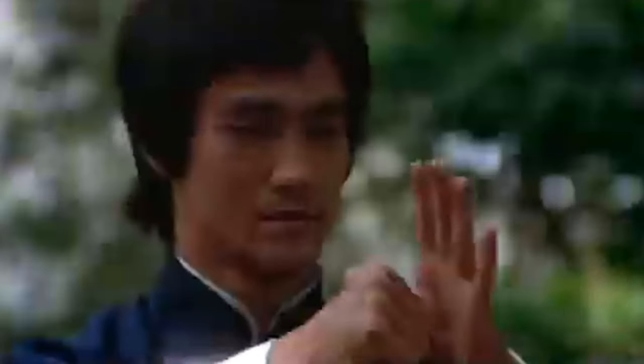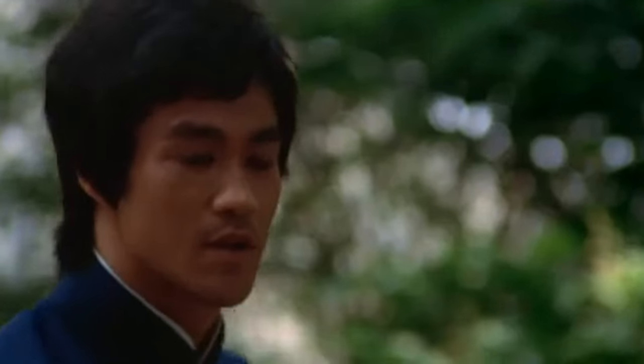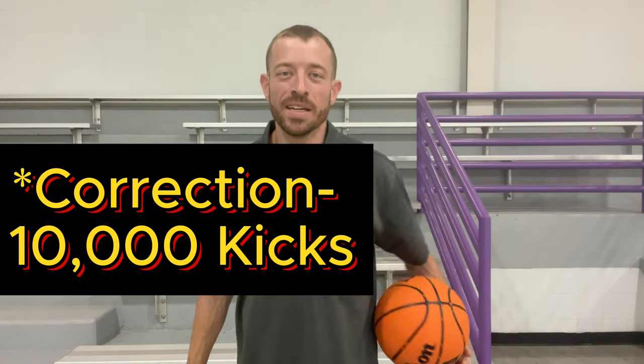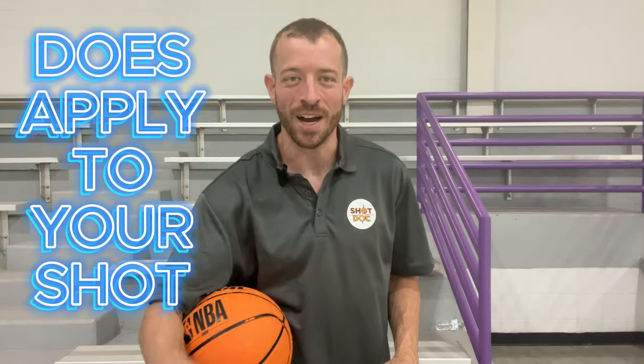Do you know who Bruce Lee is? One of the best martial artists of all time, very famous. He once said he is not afraid of the person who's worked on 100 kicks. He's afraid of the individual who's worked on one kick 100 times. We're not going to be talking about martial arts or kicking in this video, but what he is saying here does apply to your shot.